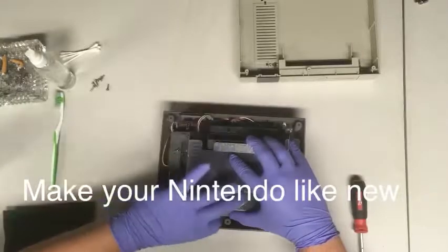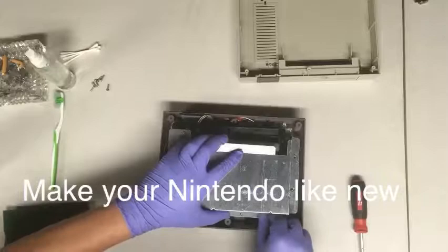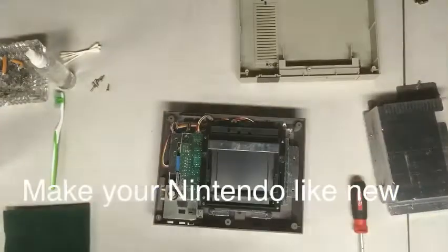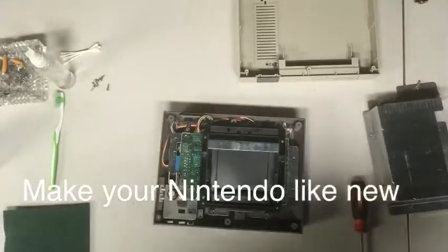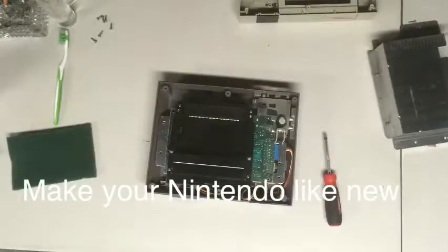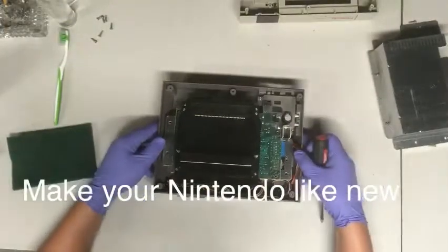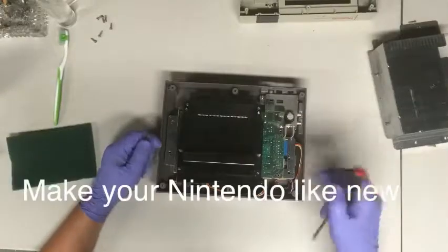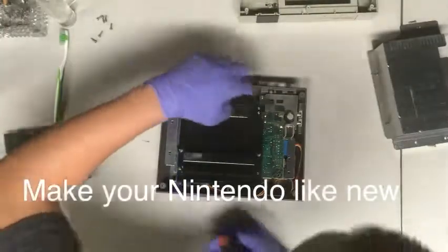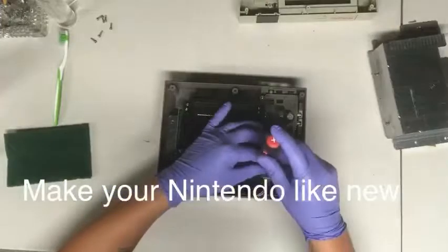This basically makes the game brand new for you again — every game should work properly the way it was intended to when you first bought it. Make sure you stop blowing into your system, because the moisture from your saliva sticks to the game and causes mold and mildew to grow on it.